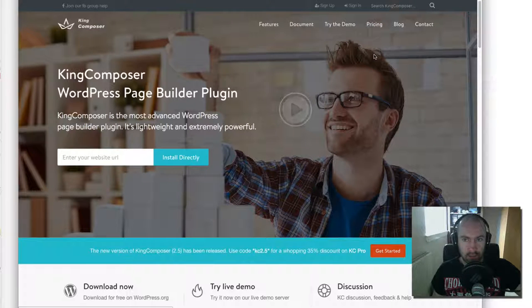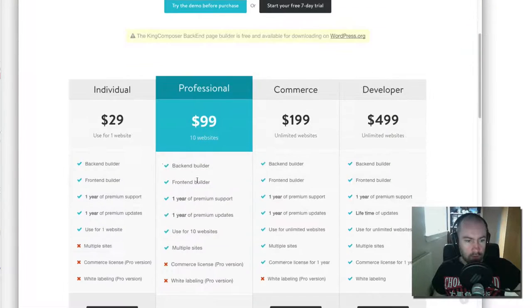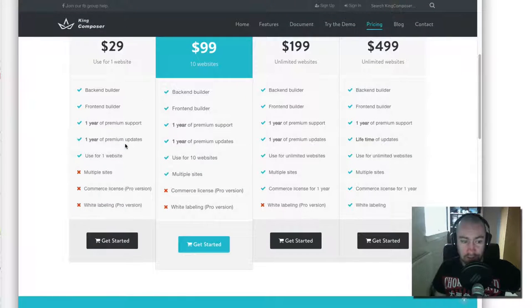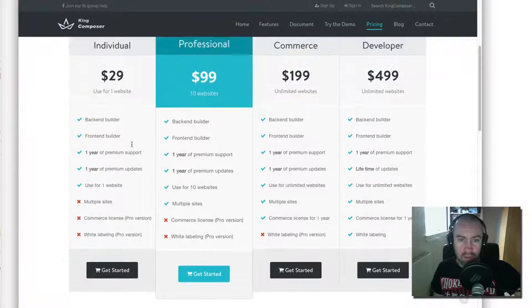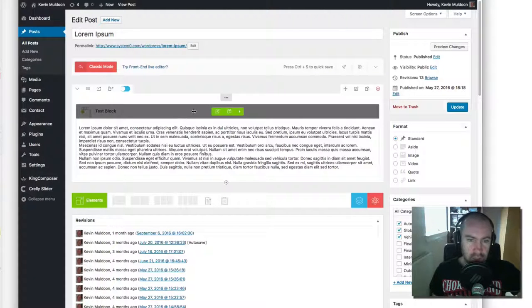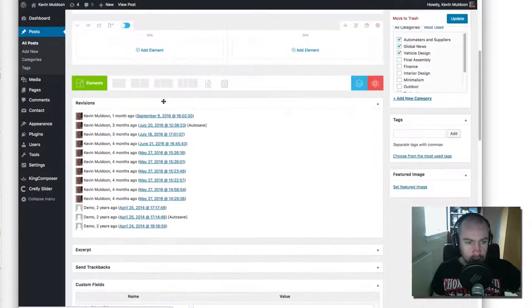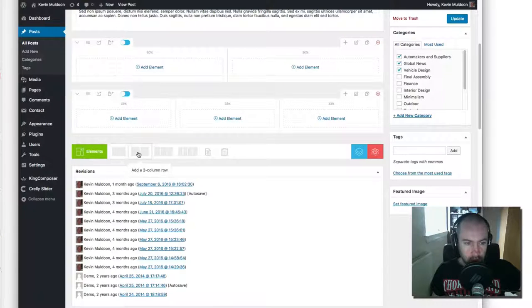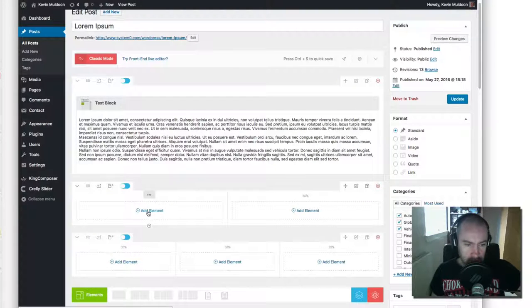There's a front-end live editor if you go pro with this plugin. Let's quickly check the pricing — $29 to go pro. That's actually really, really good, very affordable. I think they've made a good choice with this. It's very easy to use — you can change columns, add new rows, and there are one, two, three, and four column rows available. You click on 'add element' and you'll see all the different options.